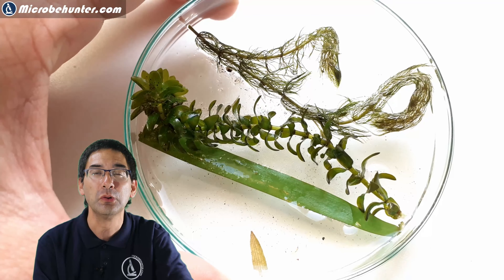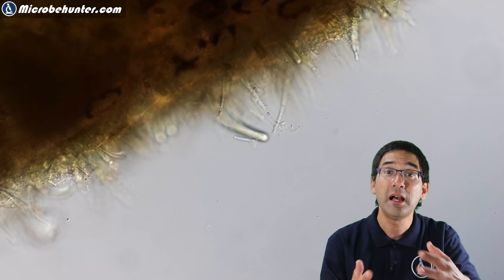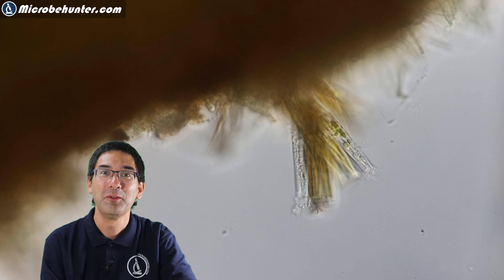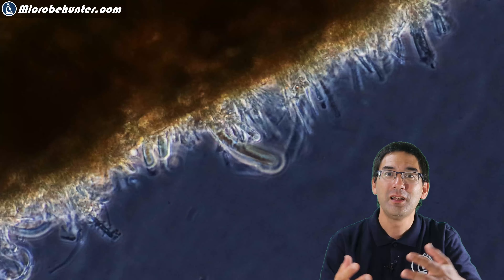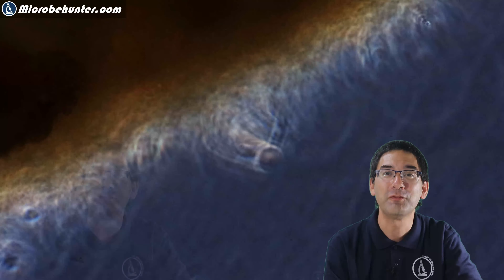A biofilm is a complex association of different microorganisms growing on a surface. These biofilms can contain many different species — we can see different shapes and forms, and I can imagine there may be even more bacteria in a biofilm than the plant even has plant cells. This small microscopic colony here is diatoms; they also like to attach themselves wherever they can find a good place. Here in phase contrast, the biofilm appears even brighter against a slightly darker background, which really shows how much diversity there is.